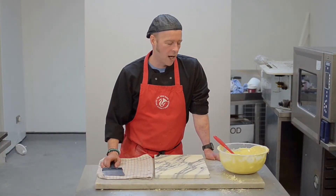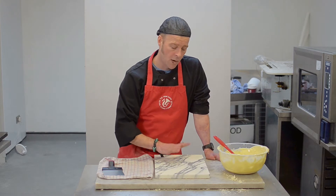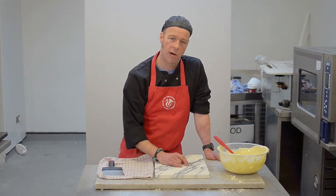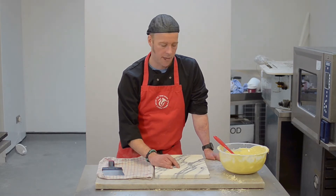Hi there, my name is Steve. I'm owner of ChocoArt and I'm going to show you how to do some white chocolate ruffles. They're great for putting on top of desserts, cakes and wedding cakes and that kind of thing.